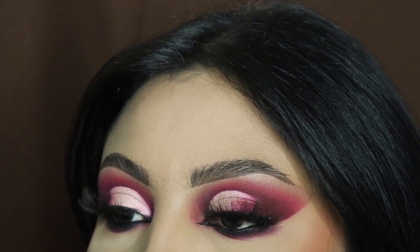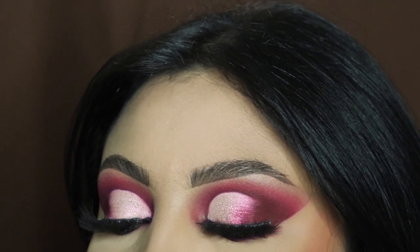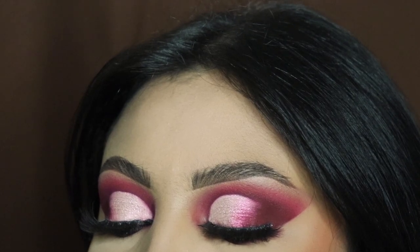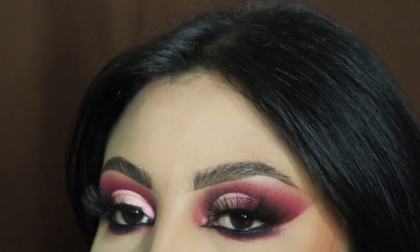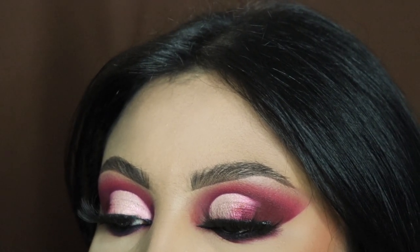Hey ladies, welcome back to another video, it's your girl Mrs. Emily Paints. Today I'm going to be showing you guys how to create this look with the Culture 2 palette by Juvia's Place. Make sure you guys hit the subscribe button so you can see my videos in the future.